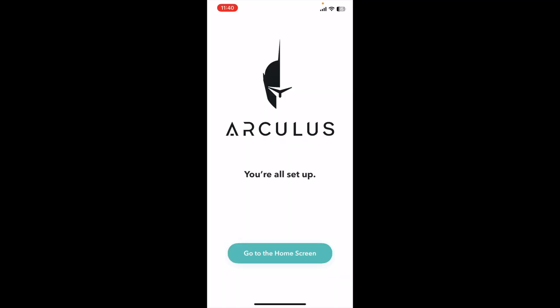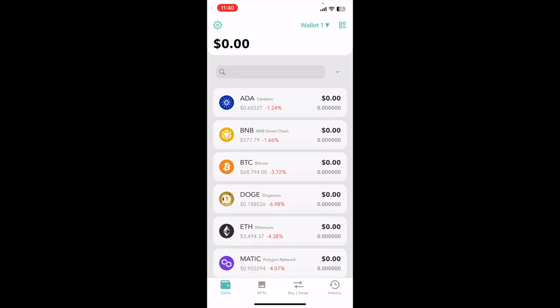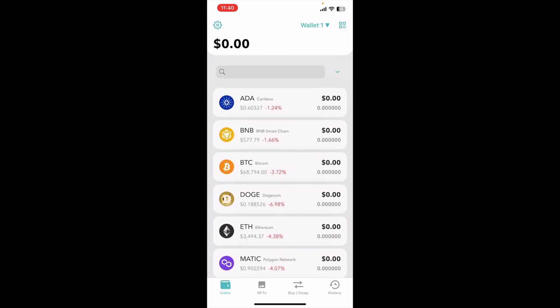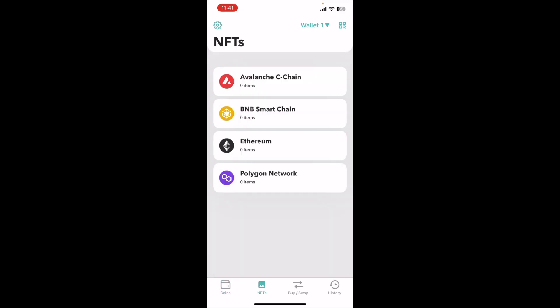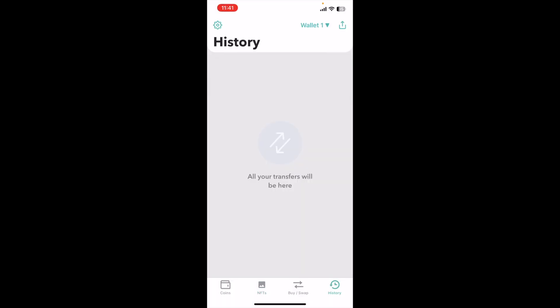When the wallet is 100% set up, it will give you your recovery seed phrases. You're going to write those down, and it's going to make you walk through a check to make sure you wrote them down. When everything checks out, it'll bring you back to the home screen and we get directly into our wallet. As you can see, I have zero assets now, and we can go ahead and add or remove various cryptocurrencies. We also have an NFT section at the bottom where we can pick our specific network and send NFTs to store here on the wallet. We also have a buy and swap option, which is really nice, as well as a history button that will show all of our transfers.